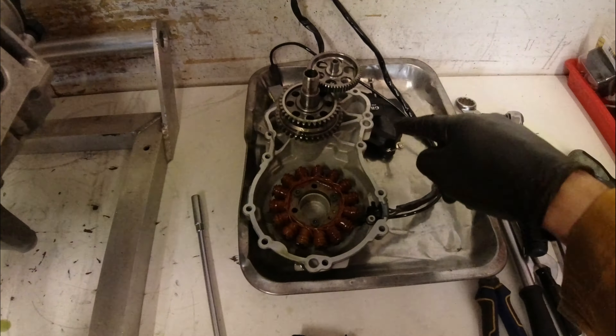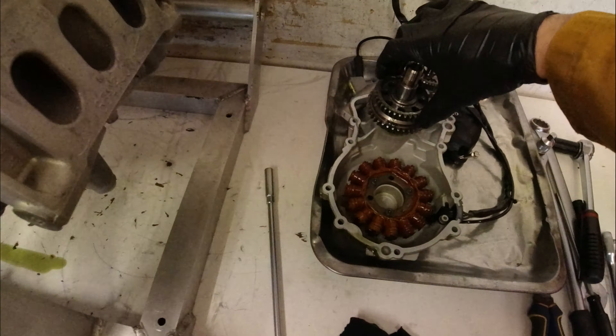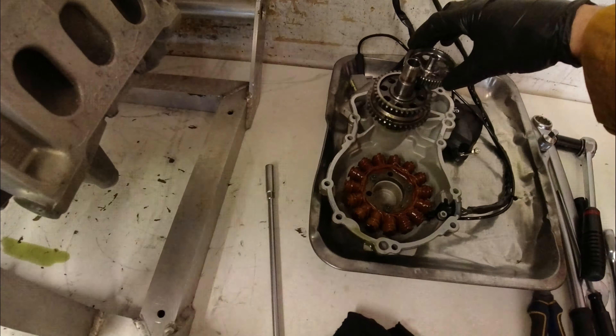I've got the alternator cover off and I've also taken out all the starter gears. I've rearranged them in the cover the way they came out of the bike so it's easier to reference them later before I put them back in. Now I'll turn the engine around and do the clutch next.